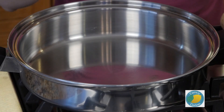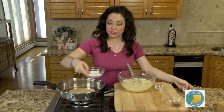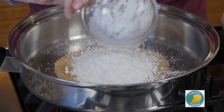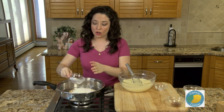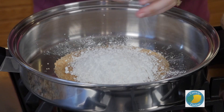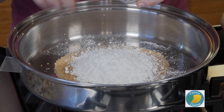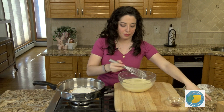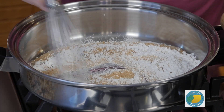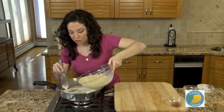I have a deep sauté pan over medium heat and to this we're going to add in a half cup of sugar, a third cup of cornstarch, and a quarter teaspoon of salt. Then we're going to add in a little bit of our egg and milk mixture — just enough to start making a paste and begin to cook. Just a couple of tablespoons at first.